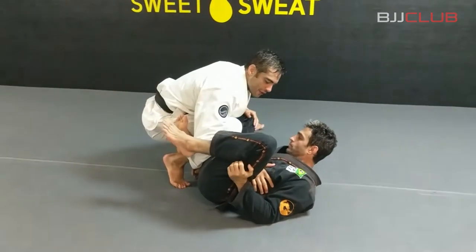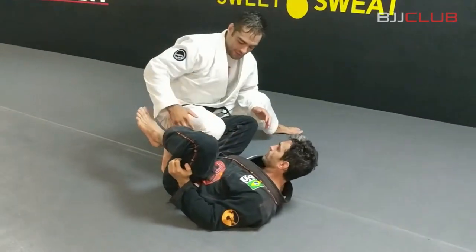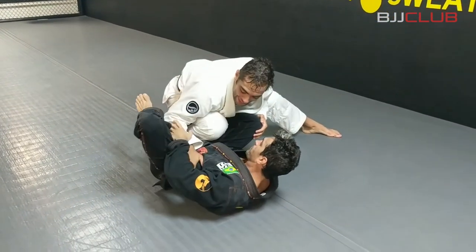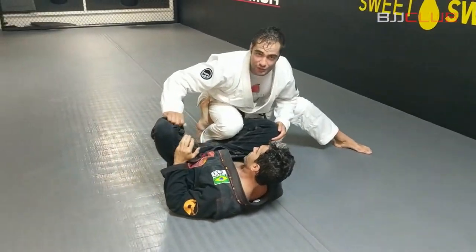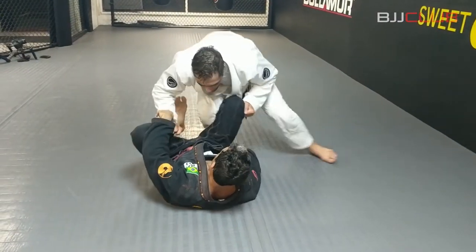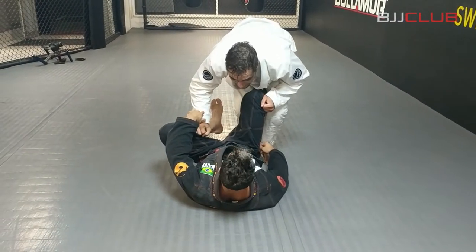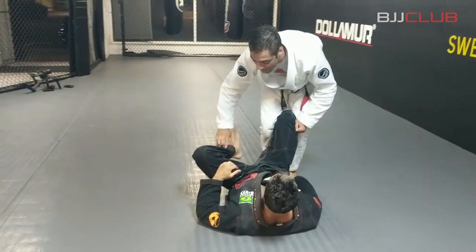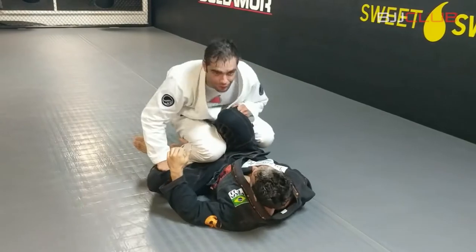I want to start over here controlling and have to sit on his hook, trying to kill the power from his hook. I'm gonna start killing his hip and then go straight to the pants. At the same time, I will get my knees squeezed so I can kill this hook. I need to release this pressure from his hook, then I'll start going to the side.